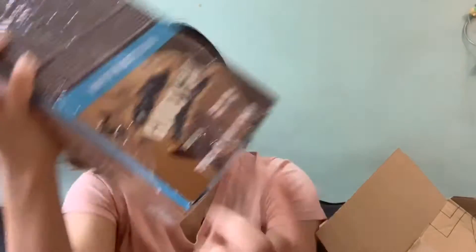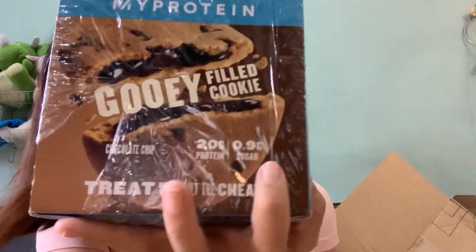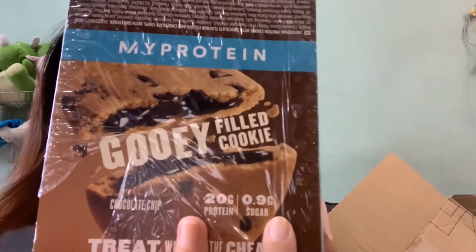And then last but not least, I finally bought the MyProtein gooey filled cookie. It looks like this — this is my first purchase and I finally have a chance to try it out. My friend recommends me to eat this, but I don't know how it's gonna taste — will it be really sweet or what? But it mentioned there's like 20 grams of protein and 0.9 grams of sugar.